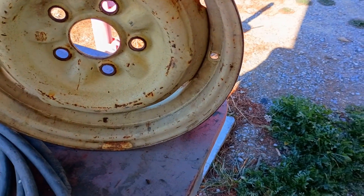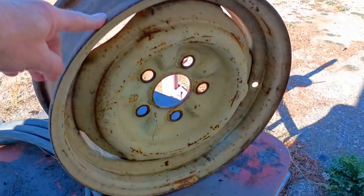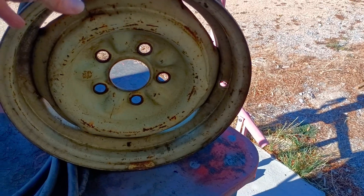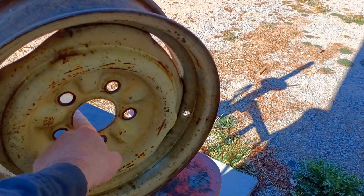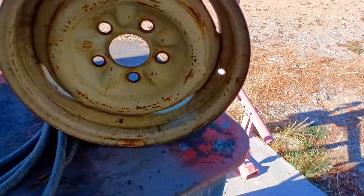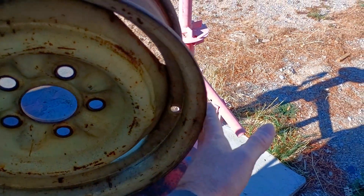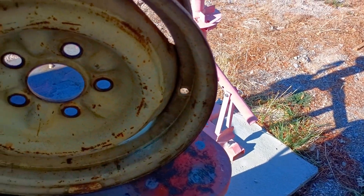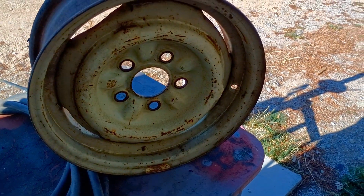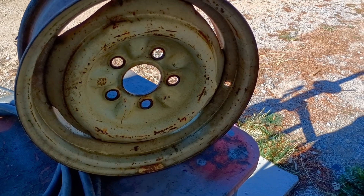When rims are made, the technician building the rim spins it up to check the balance. By tolerance, it's not going to be perfectly round — there's going to be a high spot and a low spot. Wherever the high spot on the rim is, that's where they'll drill the hole for the valve stem. They figure that's the heaviest part of the wheel, so drilling there makes it a little lighter and it may balance out better. So on every rim ever made, the hole for the valve stem is drilled at the high spot.